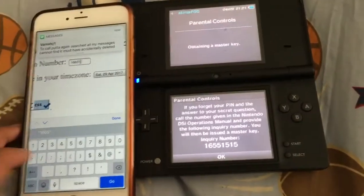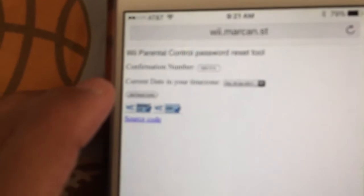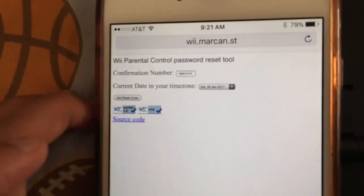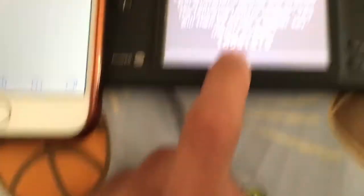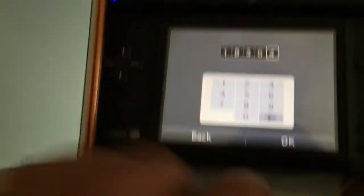The confirmation number is 1515. Once you're here, click 'get reset code.' Your unlock code will appear at the top — it's 18304. Click OK, and so you enter 18304 into your device.